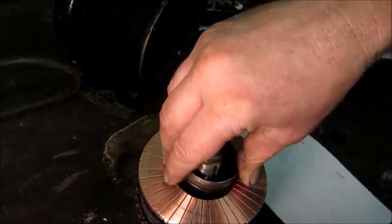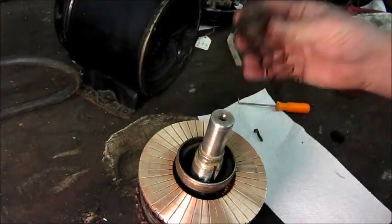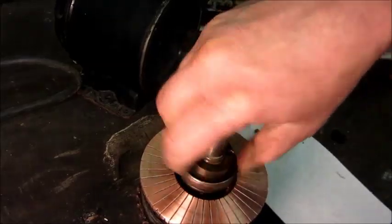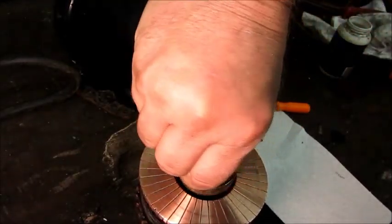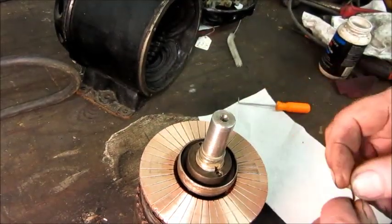Squeezing it together and putting it in — feel that little resistance. Come back with the spring and the spanner nut. I remember there were about three full threads of the shaft showing when I took it apart, so I'll run it back down to that same position and put the little locking clip in. That should be the rotor reassembled.